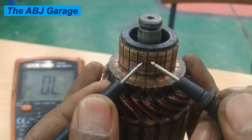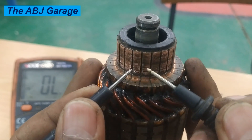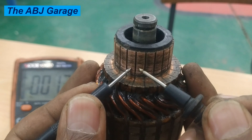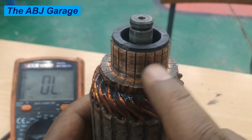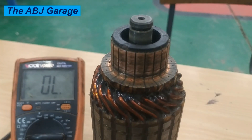The bar-to-bar readings are 2.5, 1.2, 1.3, and 1.4. If there is some unexaggerated variation, it could be due to dirt or dust particles accumulated on the commutator — you can clean it and redo the test anytime.